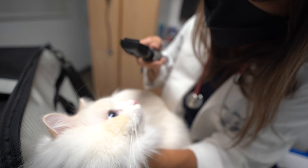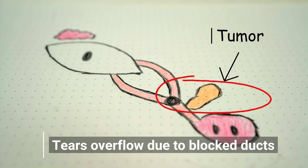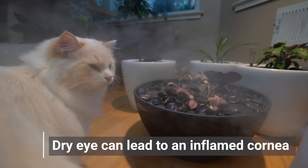For example, the cat's tear duct may be blocked by a foreign object or be compressed by a tumor. A vet may need to sedate the cat to clear out the blockage. Otherwise, most eye discharge occurs from allergies, respiratory infections, and dry eye.